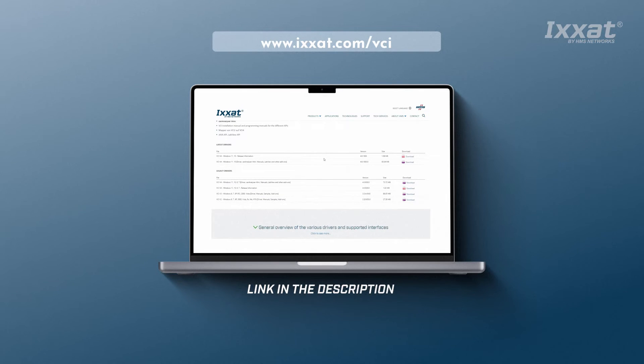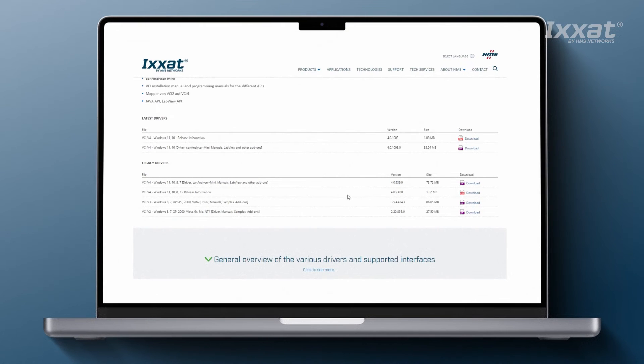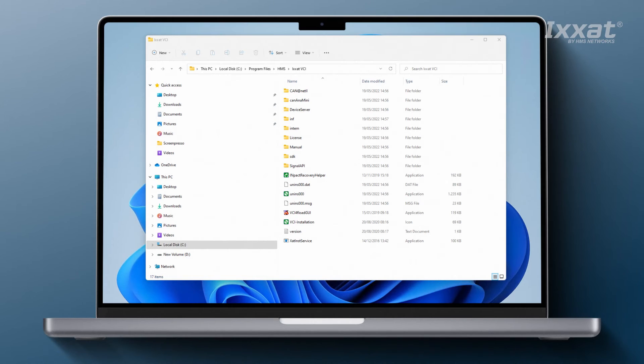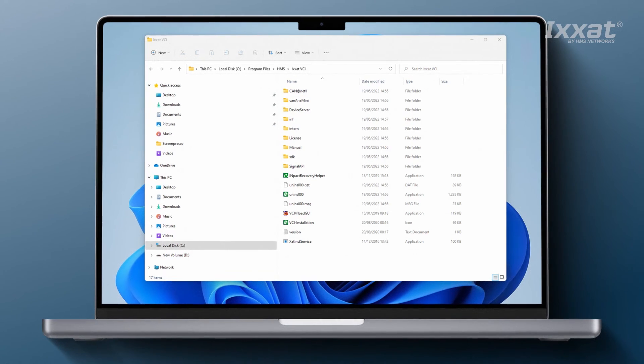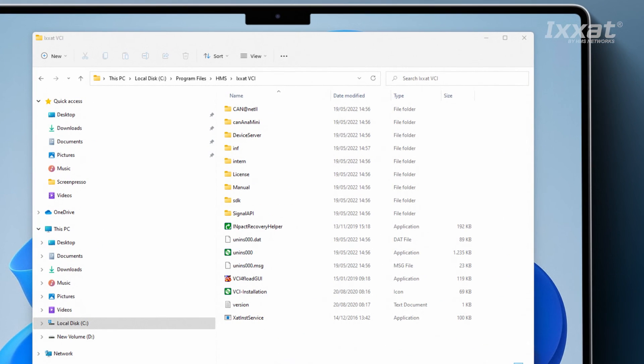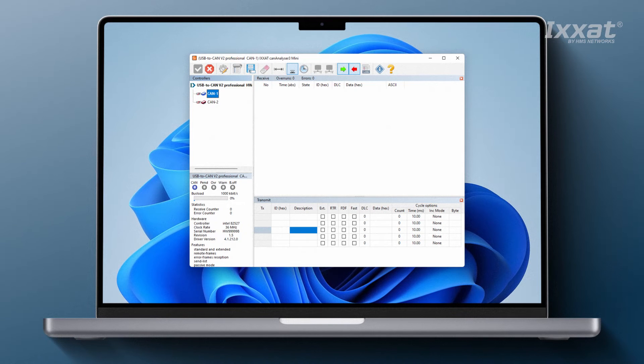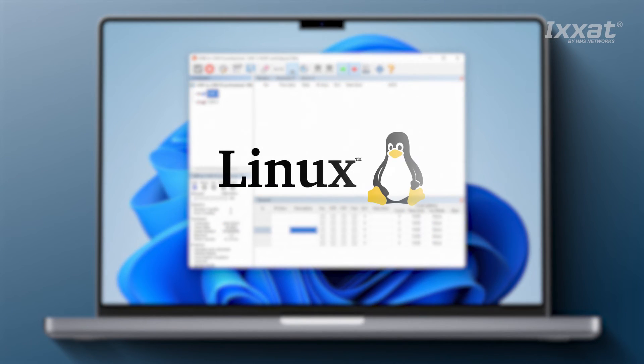The VCI driver is very stable and reliable. It's available for various Windows operating system versions and supports the latest Windows 11 release. With its programming API, it's a good base for your individual application as well as for the ixat tools suite. Within the VCI software package, you will also find the ixat CAN analyzer mini free of charge. It allows you to start up your system by monitoring and sending messages.